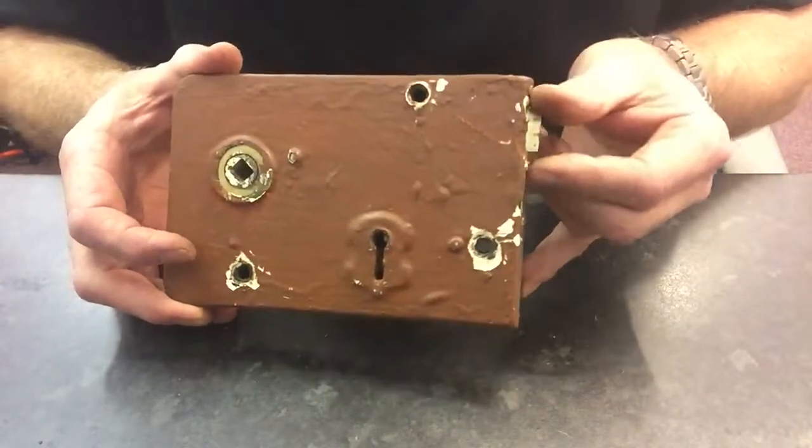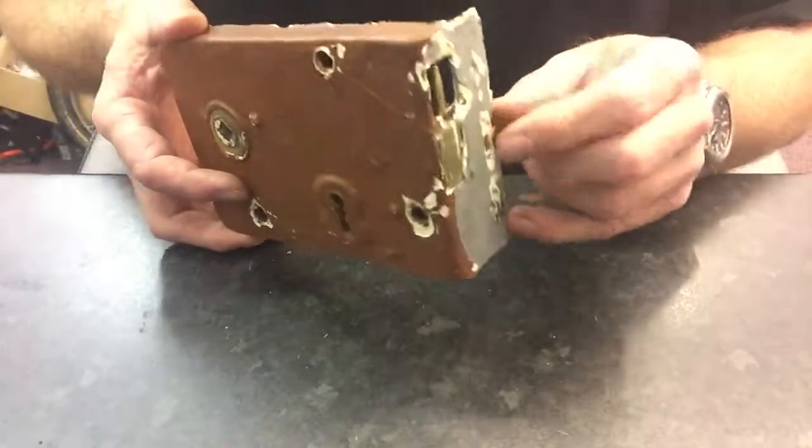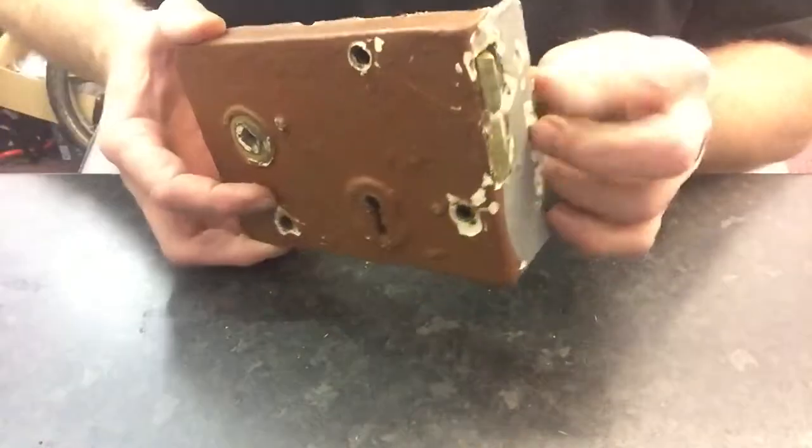Now this lock is probably somewhere between 60 and 80 years old, and the latch spring snapped so it's just flapping around.